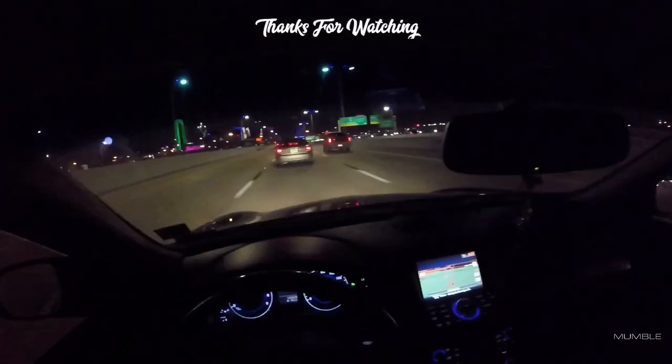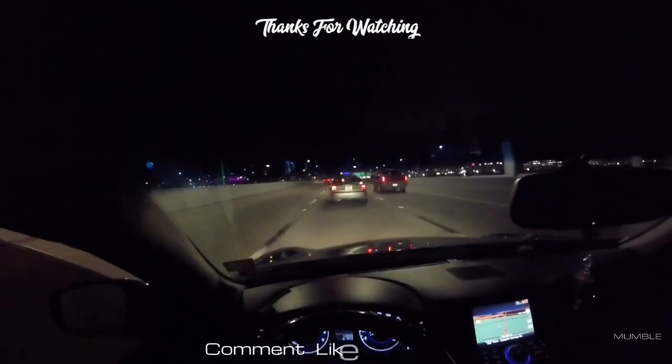With that being said guys, I hope you all subscribe, comment down below, and I'll catch you guys on the next one.